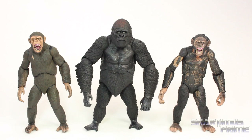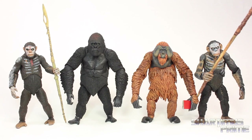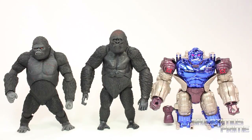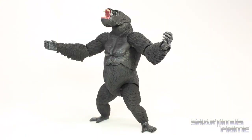Here's Luka compared to the other two figures from the wave — we have Series 2 Caesar and Series 2 Koba. Here's looking next to the Series 1 Dawn of the Planet of the Apes figures: Caesar, Maurice, and Koba, and seeing all four of these together looks sick. For a gorilla comparison, here's Luka compared to the S.H. MonsterArts King Kong and the Transformers Beast Wars Transmetal Optimus Primal, and of course compared to the Marvel Legends Big Time let-down Spider-Man.